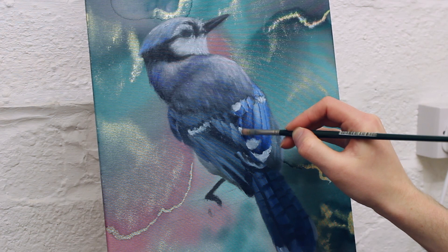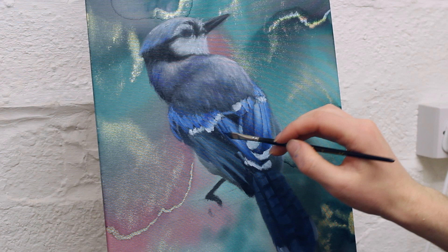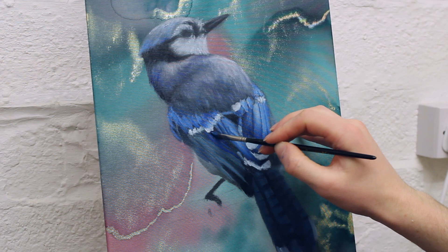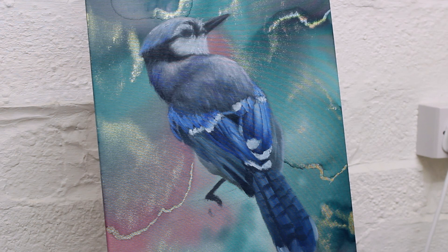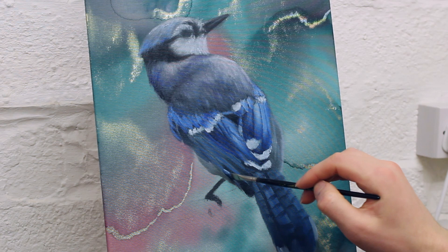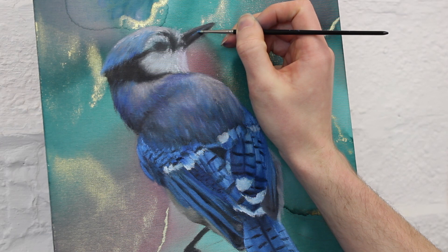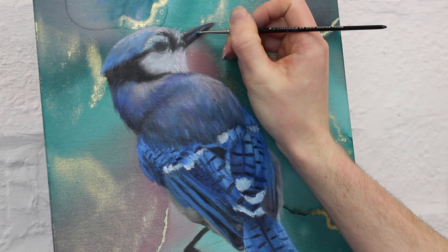The structure of these feathers is quite complicated and I'm working on quite a small canvas, so I found it very difficult to put them all in. To work around this I simplified the complex areas to just put in the main ones and then lay down varying tones and lines to indicate that there are many more.